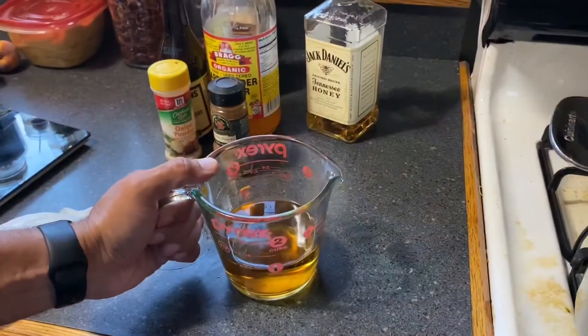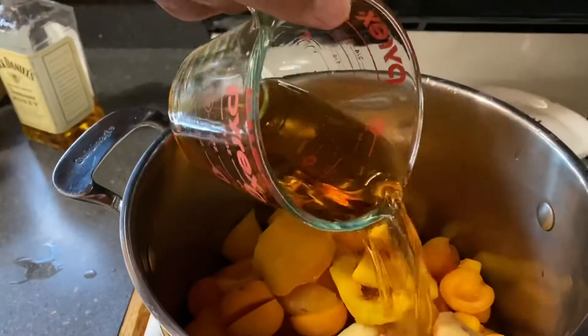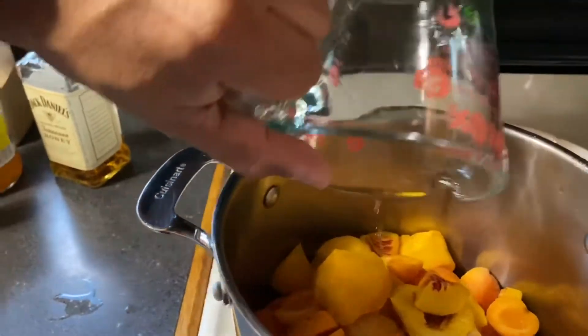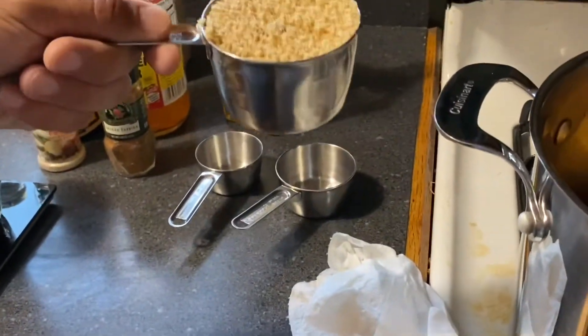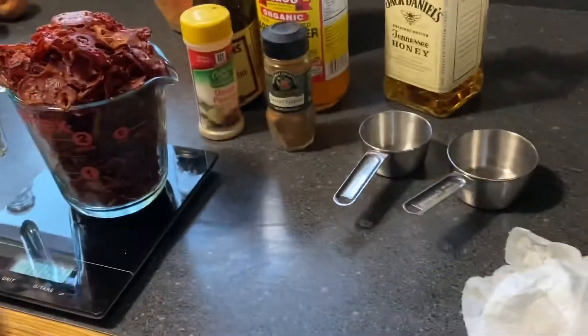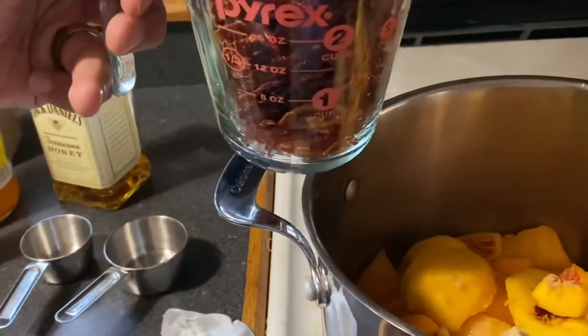So I'm gonna add one cup of Jack Daniels Tennessee Honey to the apricots, and we're gonna add one cup of brown sugar. We're also gonna add four ounces of dried tomatoes.